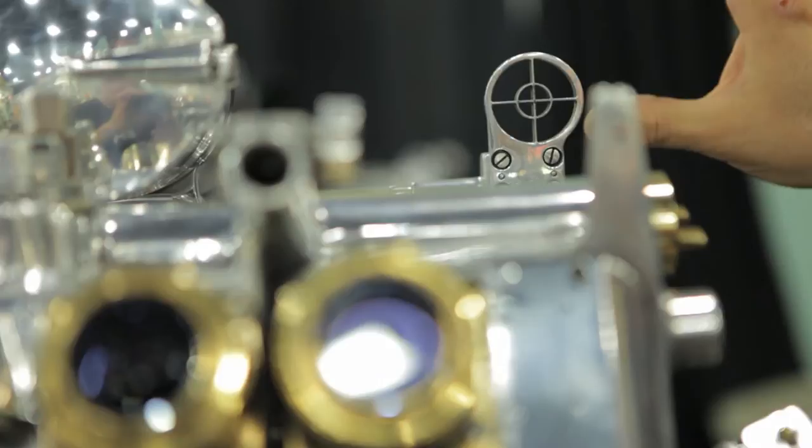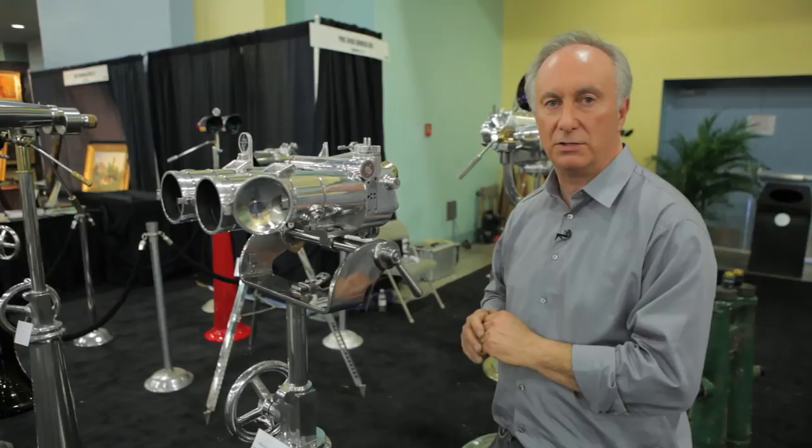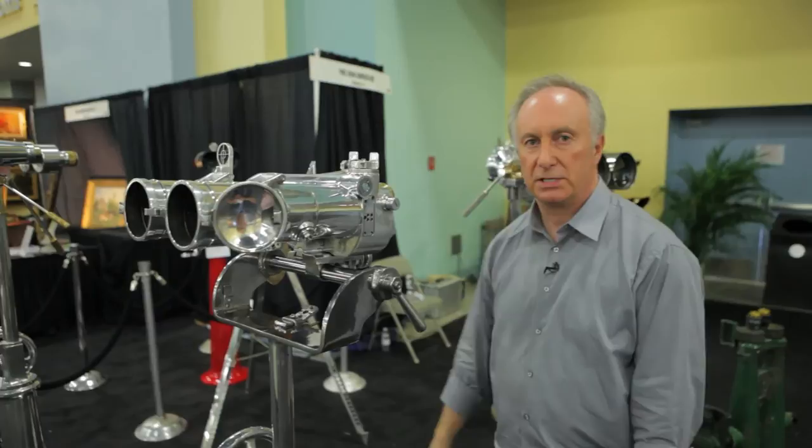When you look through it, it looks as if everything is like 3D. We don't actually manufacture binoculars like this today, even for the military. The directors of Zeiss have had a look at this and said it would cost over a hundred thousand dollars to produce a binocular of this quality today.